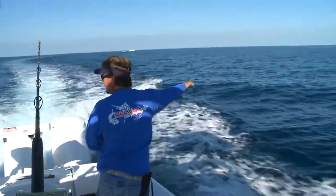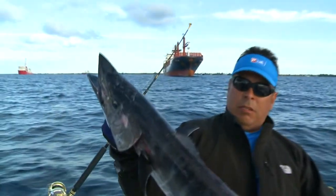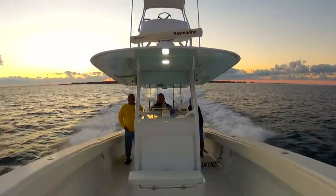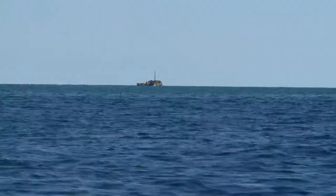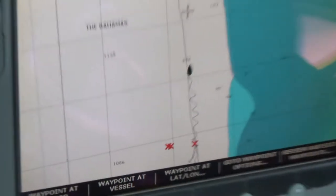We're in December here, getting ready to head across to Old Bahama Bay. We're going to do some high-speed wahoo fishing, see if we can catch a couple of ocean zebras and see what happens. We'll be staying at Old Bahama Bay and running up to the north, heading up along the edge, working our way on and off the edge from about 175 feet out to about 400, 500 feet and back and forth.